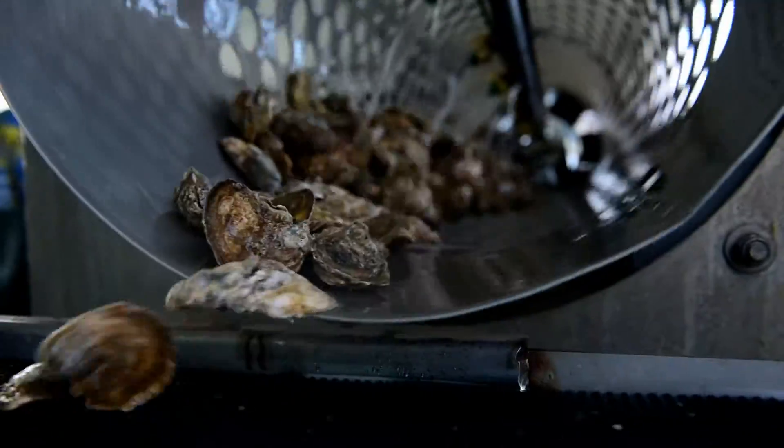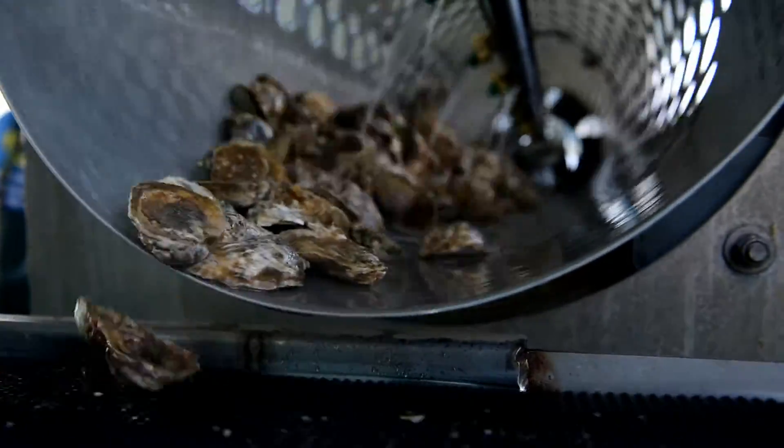One of the more essential pieces of equipment on an oyster farm is a tumbler. The tumblers are used to wash and sort the oysters as well as promote better shell shape.